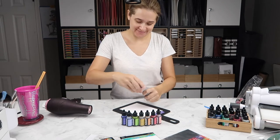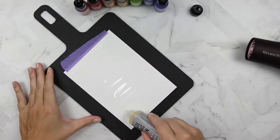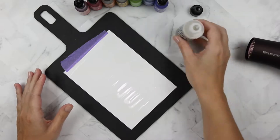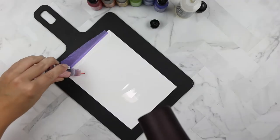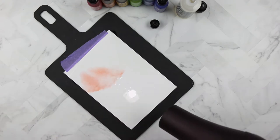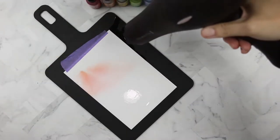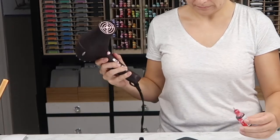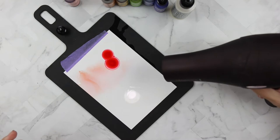We're going to use some alcohol ink blending solution on this yupo paper. This was actually a mistake because I'm getting ready to apply some alcohol ink, which is normal, but eventually that excess blending solution is going to dry up. Make sure your hair dryer has a level setting, because after blowing blending solution and alcohol ink all over the place I turned mine down to the cool setting on the lightest setting possible.